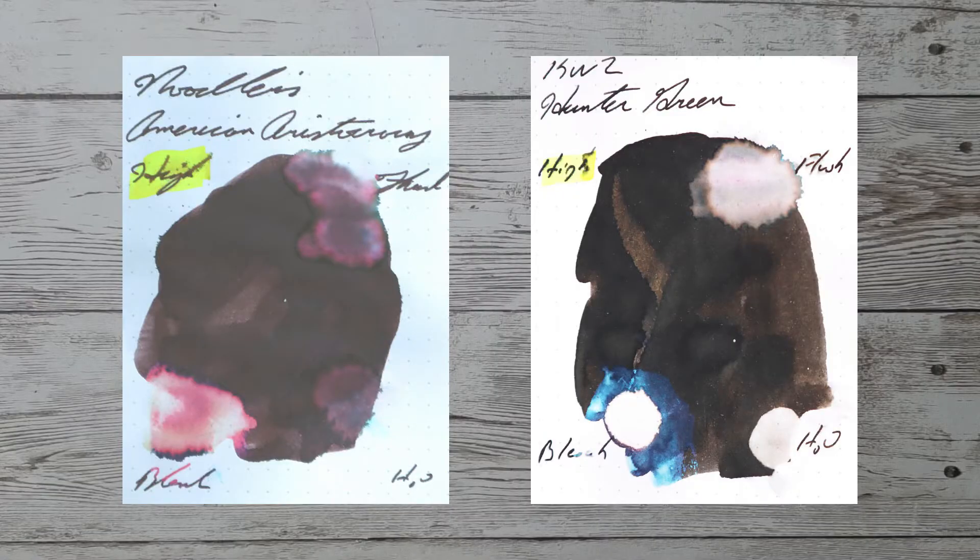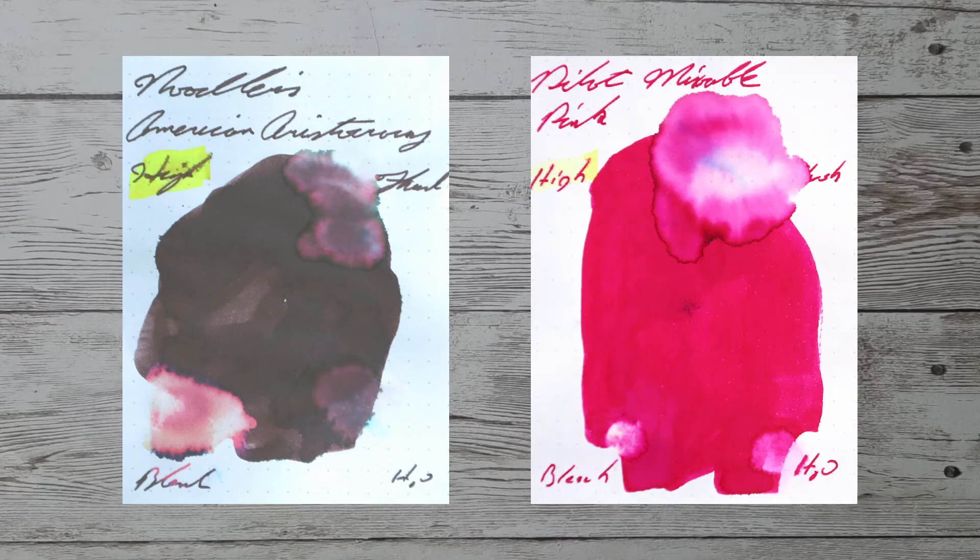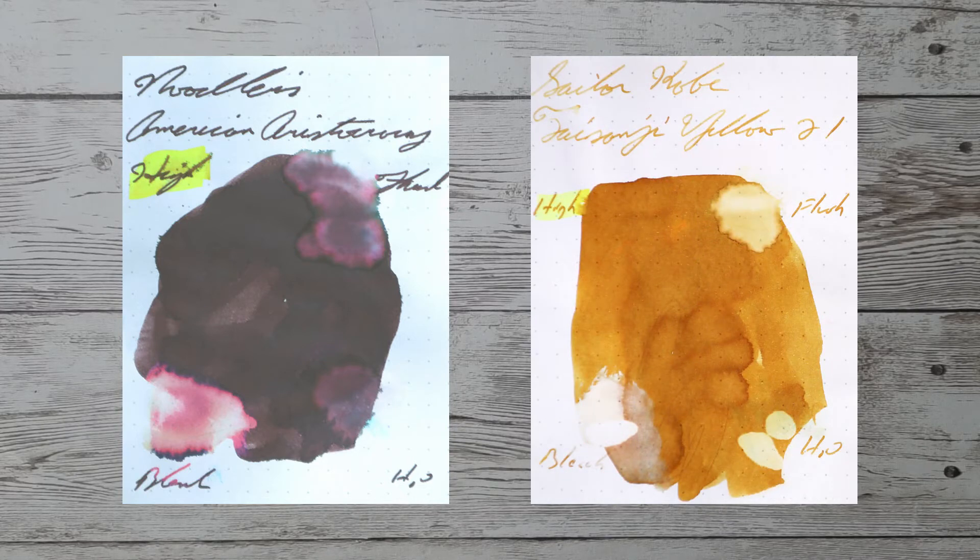While it's nice to find other inks in the same color family, I'd prefer to find an ink that complements its color on the page. Here is a green ink by KWZ — their Hunter Green. Here is a gray ink by Levenger — their Smokey. Here is a pink ink by Pilot — their Mixable Pink. Here is a yellow ink by Sailor — their Kobe number 21, Sai Sanjo.